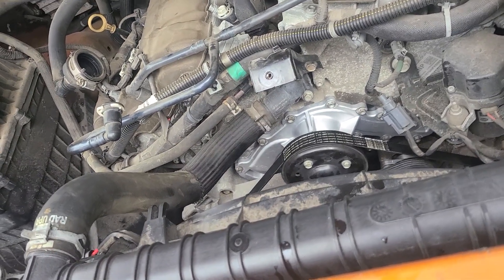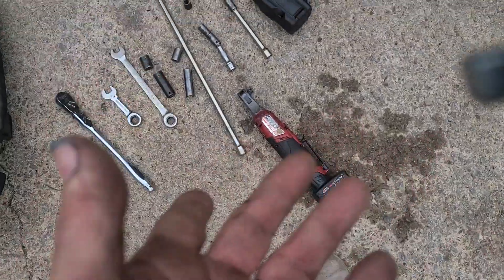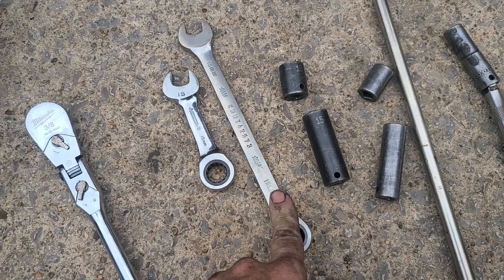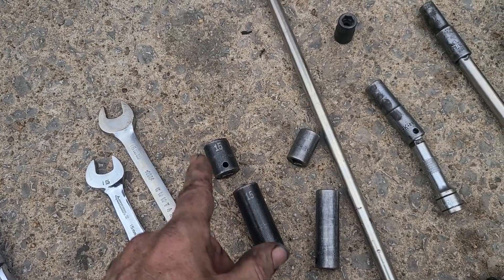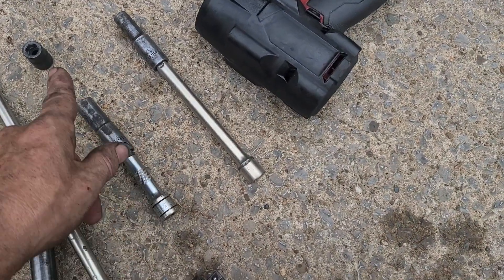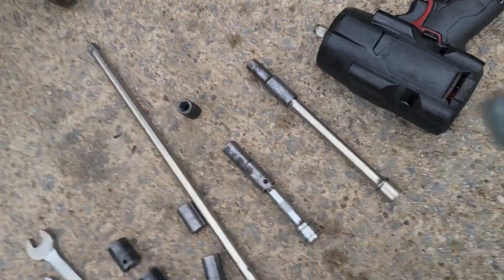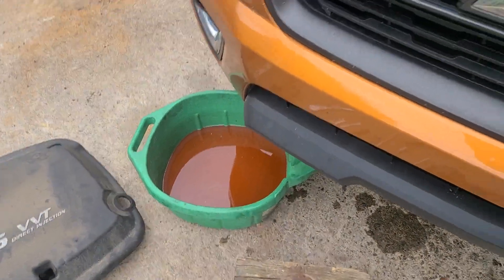Installation is basically the reverse of removal. Tools I used: a battery impact and battery ratchet, but you can get by with just a ratchet. I used a shorty 15mm to speed up the alternator bolt removal and a longer 15mm, both a long deep and short well 15mm, a deep and short well 13mm, three different 10mm deep well extensions — though I don't think that really mattered, a shallow one would do — and an 8mm.